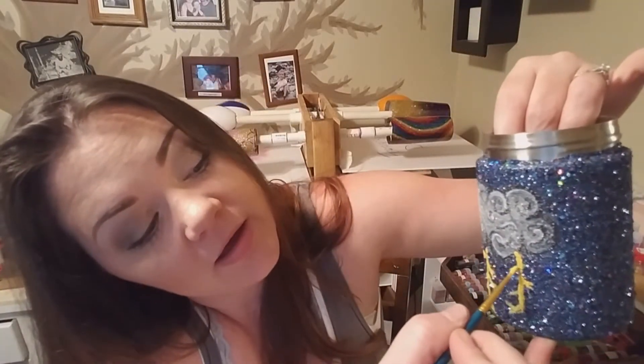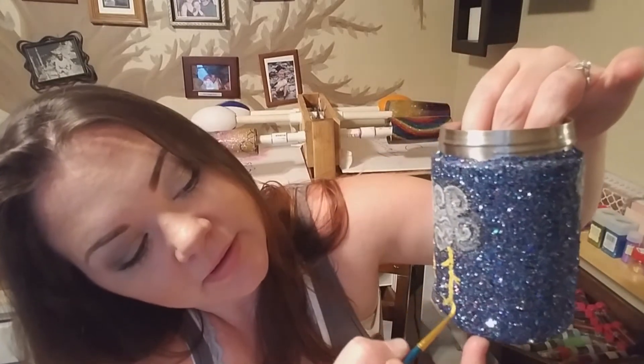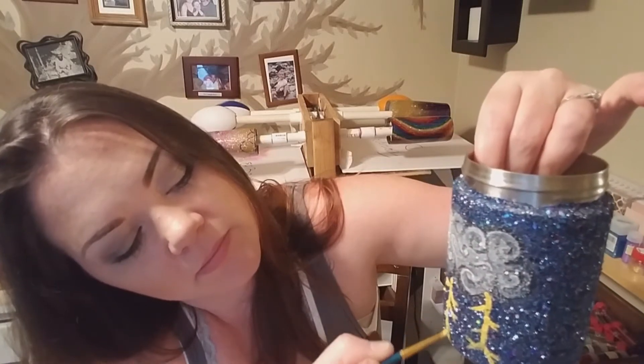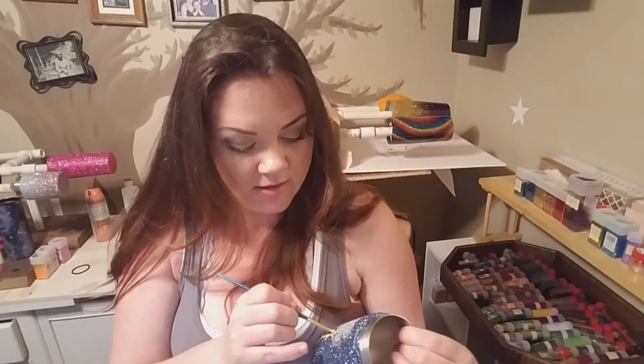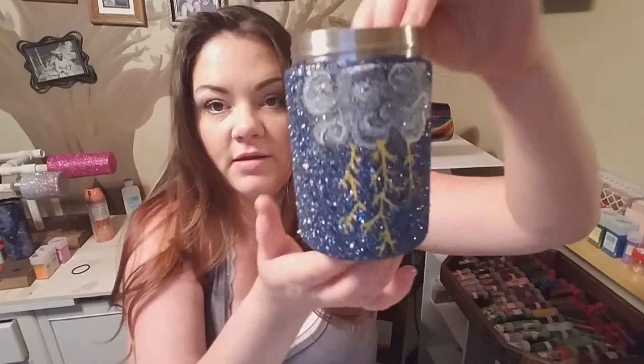I made the first half of this video super long, so I'm hoping that this part of it we can just kind of breeze through. There's the lightning. Now, I had already done the other side of this previous to recording, that way I could just speed things up and I can show you guys the process along the way.